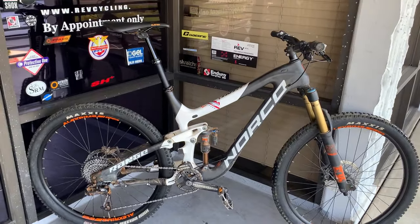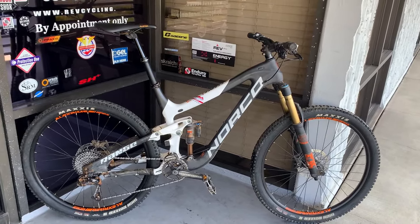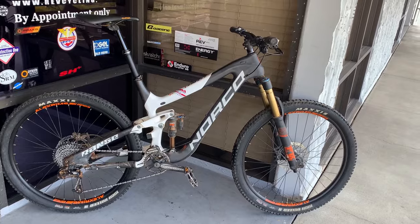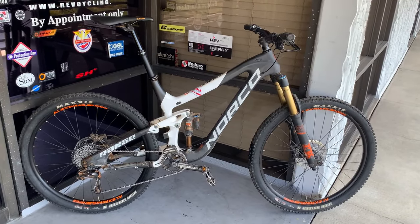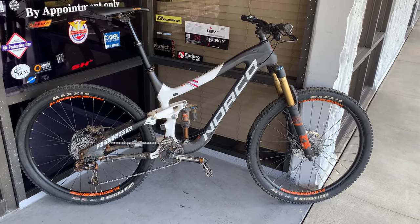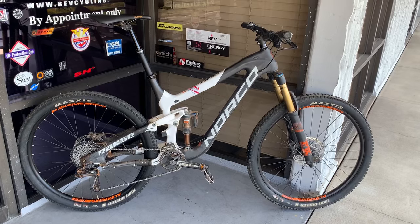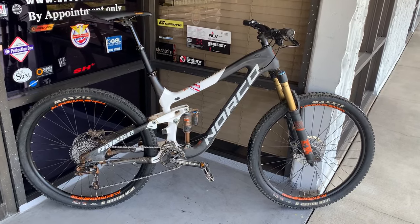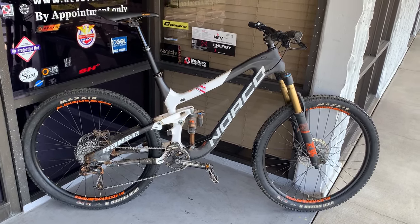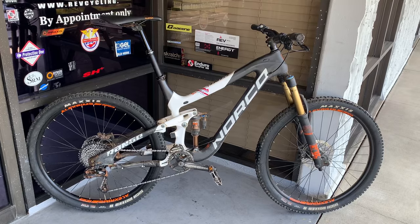This bike came in — a Specialized Tarmac that I just did a video on — the gentleman needed some bar tape wrap, and on this one he needed a rear derailleur adjustment. But in the intake I noticed his chain was completely worn. I asked him about his tires, when was the last time he had his tubeless sealant refreshed — and he didn't even know. He had gotten this bike used from a friend who had not ridden it for a couple of years.